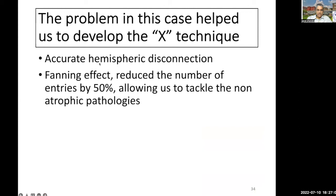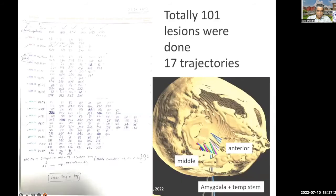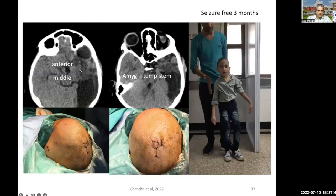In the X technique, we were able to do an accurate hemispheric disconnection. There was a fanning effect of the electrodes from a single opening. As a result, we were able to reduce the number of entries by almost 50%, allowing us to tackle even non-atrophic pathologies. We put a single twist drill through which we would introduce at least three trajectories, reducing the number of entry points. It is very important to take a printed paper so that the assistant can keep on noting the impedance as well as the settings for each point. You can see in this second case a beautiful disconnection, with just a couple of sutures on the patient.